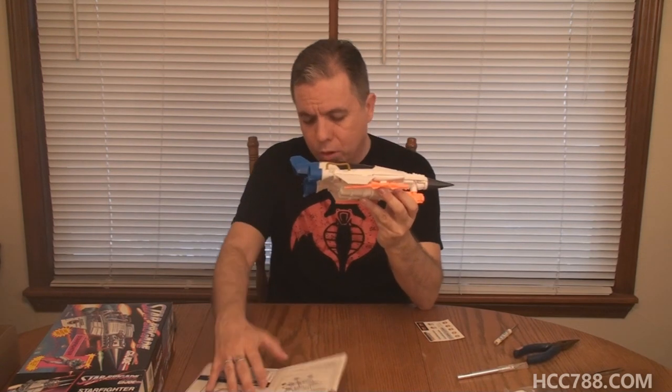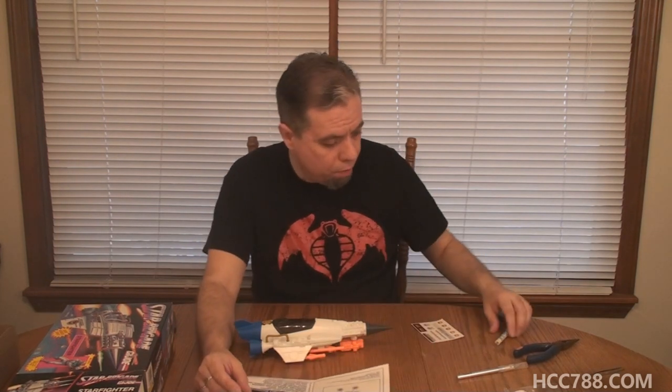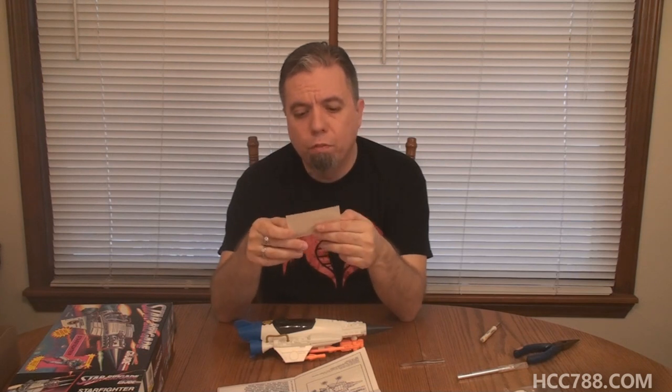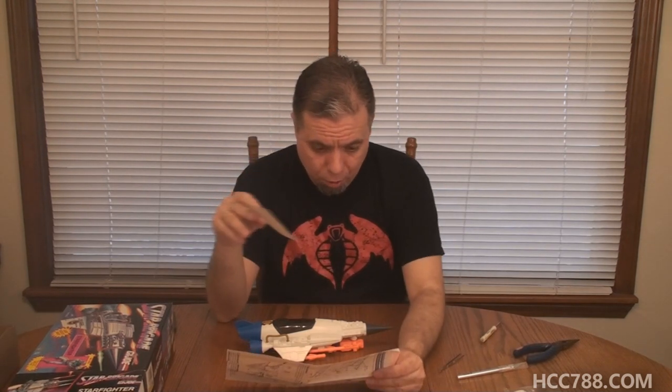It is time to put the stickers on. The sticker instructions are on the side with the blueprints. There are a lot of changes by 1993 to the vehicle blueprints — the eighties blueprints, frankly, were much nicer, had a lot more descriptions, and had the grid lines that are missing on this one. But that's okay. So let's go ahead and put the stickers on. I have my tweezers and these are paper stickers, not vinyl stickers. I prefer vinyl, but we've got a white background on a white vehicle so you're not going to notice that much anyway.